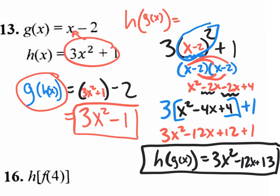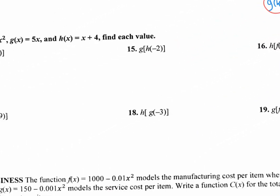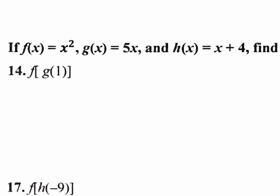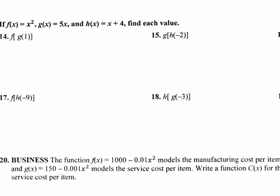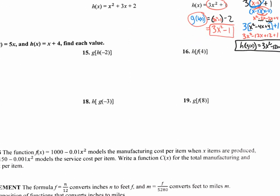Fun stuff, right? Could it get more fun? Absolutely. Check out this last section — on this last section, I give you three functions: f of x, g of x, and h of x. Sometimes you won't be using the first two or the second. Who knows, you might use all three of them.